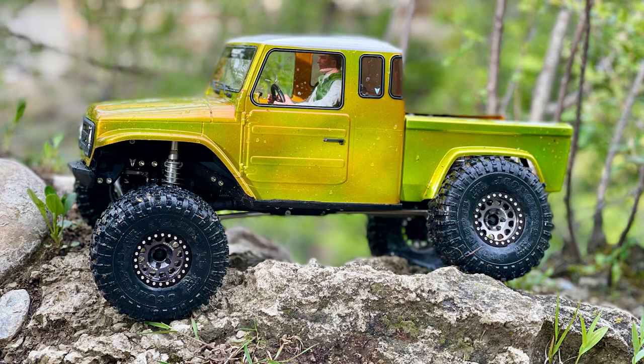Hello there. Welcome to the RC Stories Garage. In this episode we will discuss repainting Lexan or polycarbonate RC bodies.